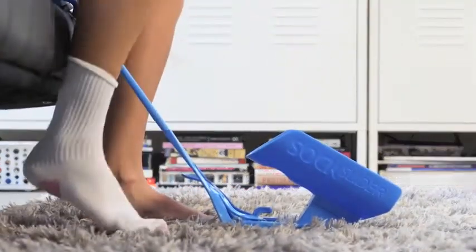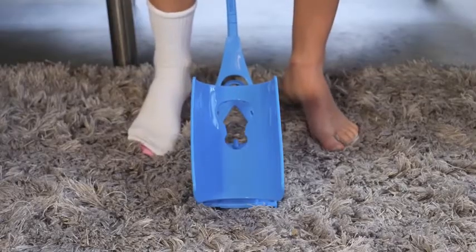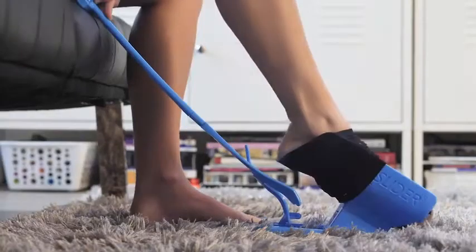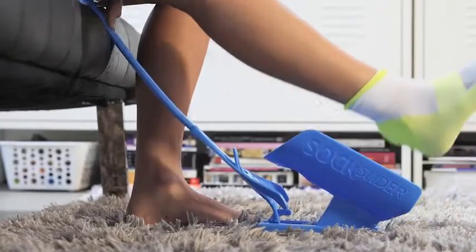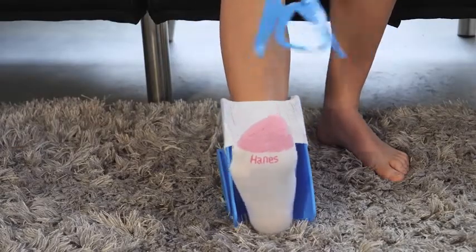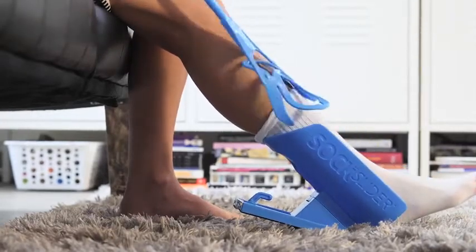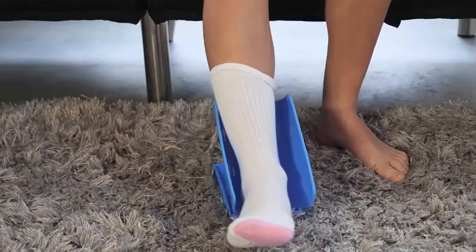If needed, use the handle to hold the Sock Slider system's cradle in place, as shown. Use the Sock Slider system with any sock, including tube socks and those tough-to-put-on compression socks. Use the lifting tab for compression and tube socks, located on the handle, to help pull up the cuff of your tube, compression, or other long sock.